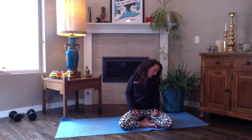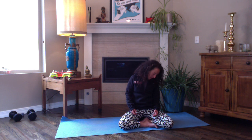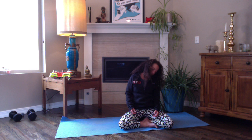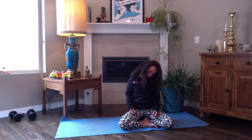Go at whatever speed feels good to you — I would recommend not too fast. Notice the snap, crackle, pops, pausing at any time — maybe it just feels good right here. Then the next time you get back to center, reverse direction. Continue to breathe as you make these head rolls; maybe in this direction you notice more tendons and ligaments making noise. Come back to center and lift your head up.